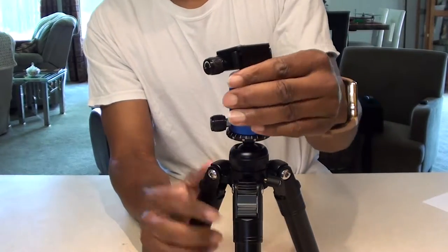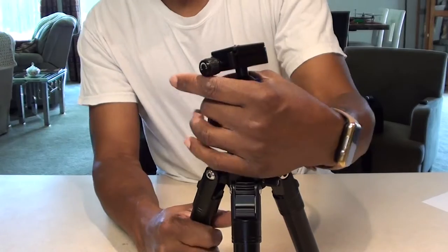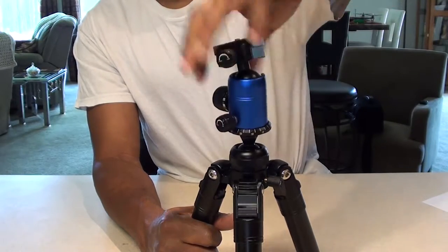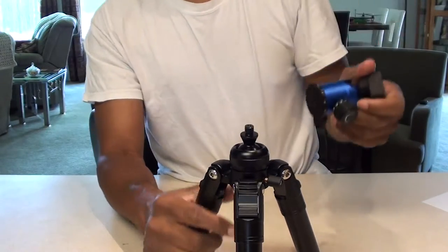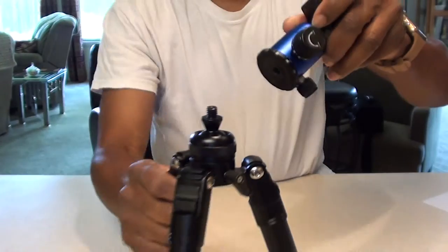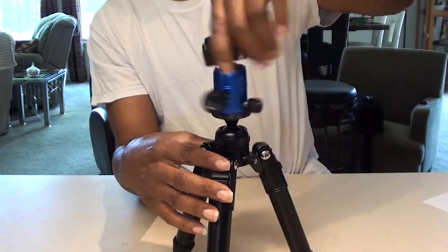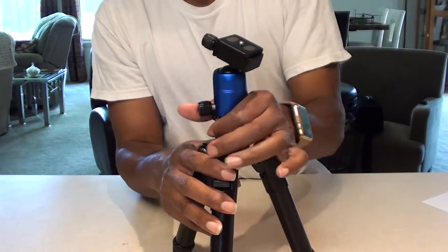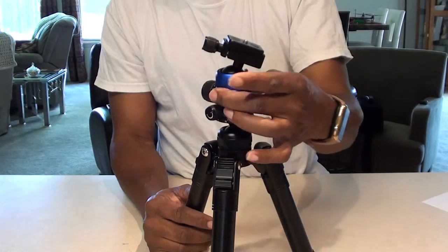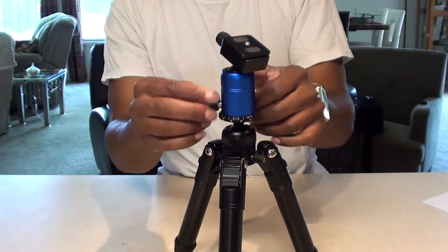To stop your head from turning, you have this knob on the side that locks your head. One thing I am going to show you — once I lock that, this actually can unscrew here. I guess if you wanted to take it apart to transport it — it's a thread there that screws in. I'm thinking about putting some Loctite on there because I don't need that to come unscrewed. The only thing I want to be movable is the head itself, so I don't think that unscrewing is necessary.